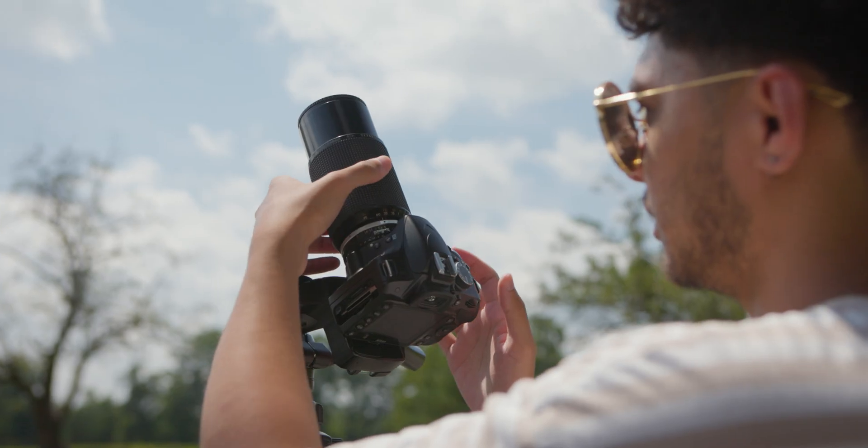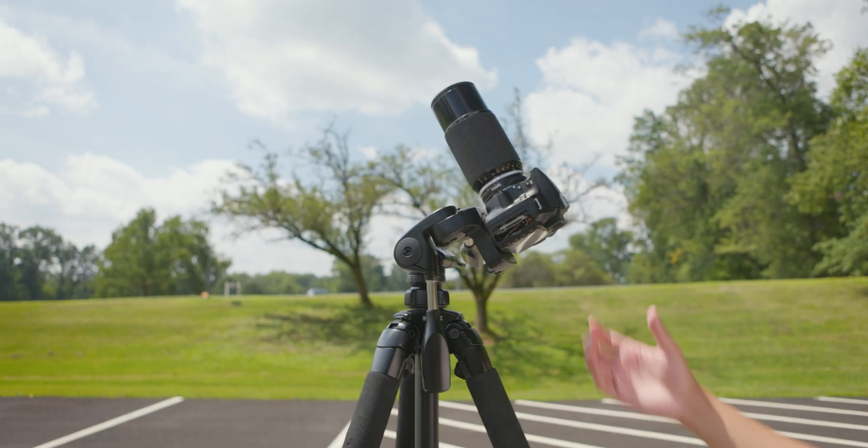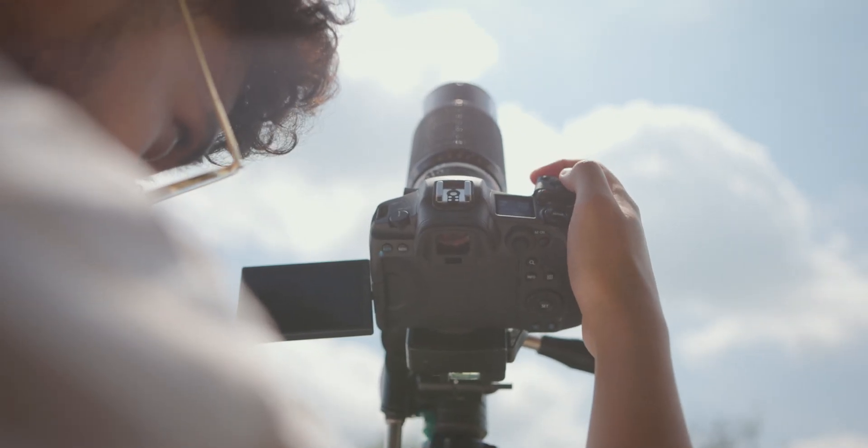So let's say you're trying to photograph or film something like a solar eclipse. How would you go about doing that without breaking your camera? In today's video we're going to do some tests to show how you can safely shoot the sun without breaking your camera.